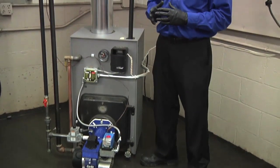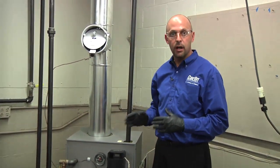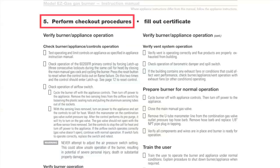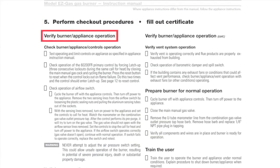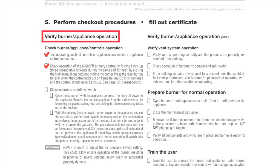Now that your easy gas burner is completely installed, the last thing you're going to want to do is check all your safeties and functions. You're going to want to make sure you turn off your gas supply pressure and the red light comes on the primary control and locks the burner out.